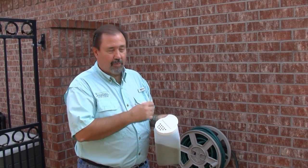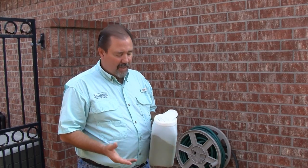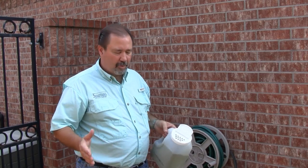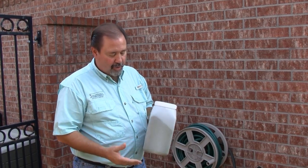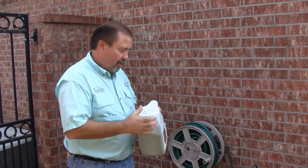We're going to take this product and we're going to sprinkle it around the structure at a rate of about four ounces per thousand square feet, creating a swath up against the slab of about two to three feet. The crickets are drawn to it and they'll feed on it and kill them. So let's go ahead and apply our product.